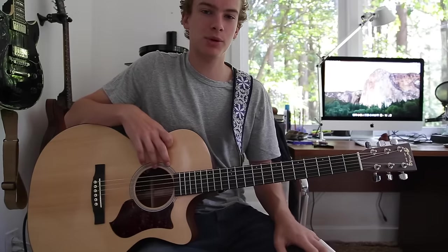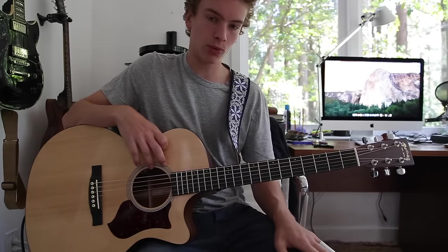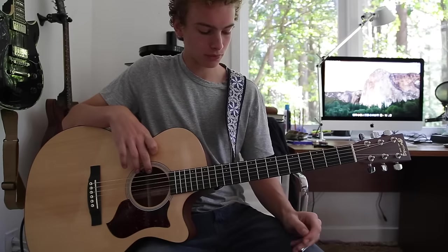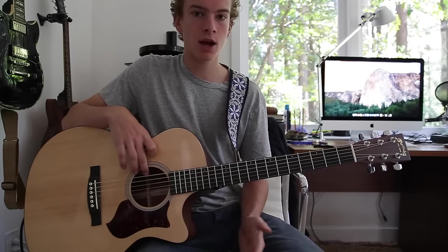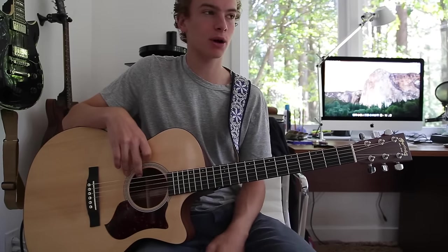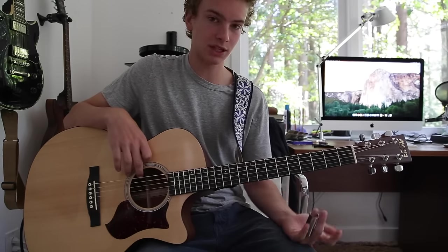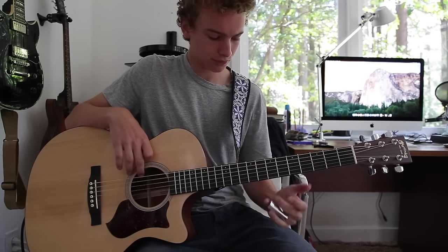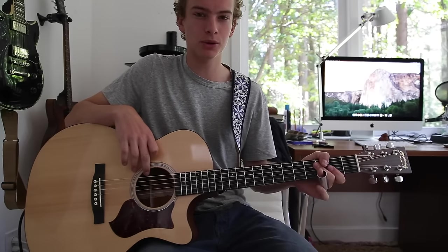What's up guys, my name is Cal and today I'm going to be teaching you how to play Ain't No Rest for the Wicked by Cage the Elephant on acoustic guitar. This is going to be using a slide, because there are many different guitar parts in that song, but this is going to be focusing on the slide part which in my opinion is the most fun part to play and to learn. Without further ado, let's get into the song.